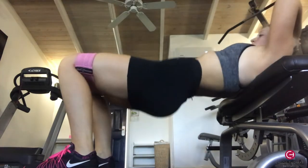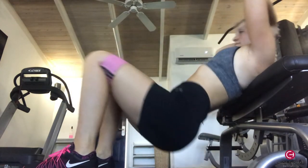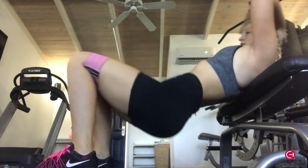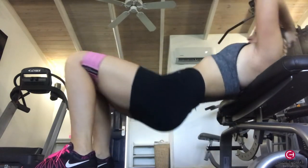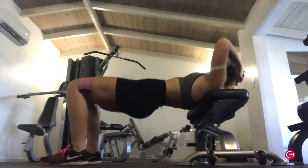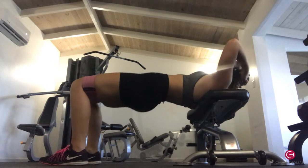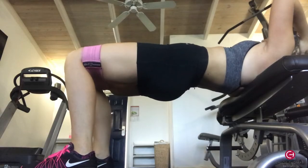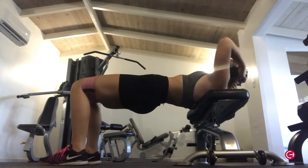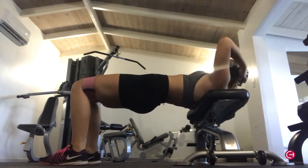The last exercise was banded glute bridges using the really tight thick band — discount code and link are in the description. Your shoulder blades are on the bench, driving up through your glutes with your core tight and your body in a straight line at the top. I did 10 reps, then at the top I did 10 hip abductors — pushing your legs apart against the band. If that's too much, just stop at 10 reps, but I like the extra burn. I repeated that three times — it's a great booty burner.